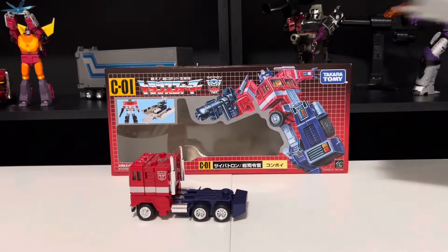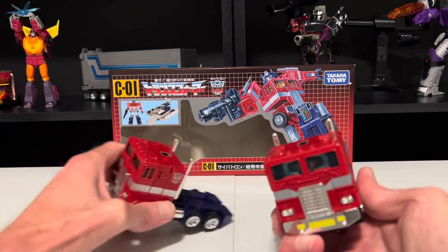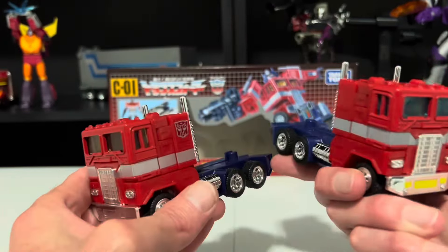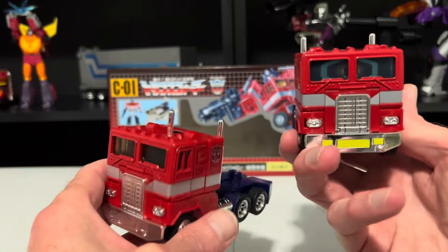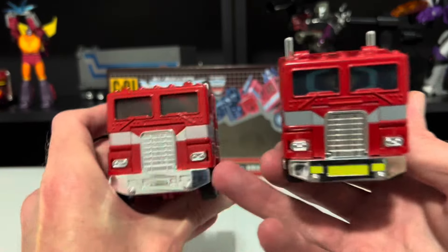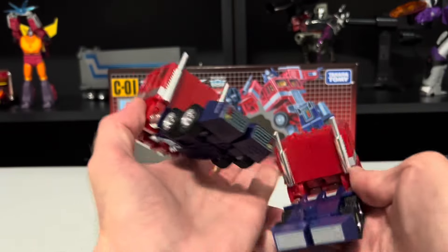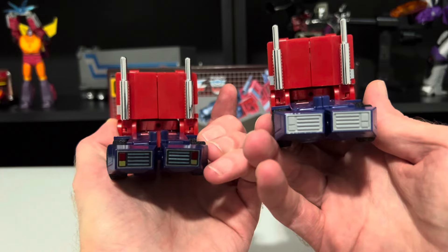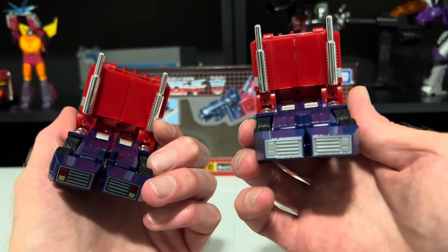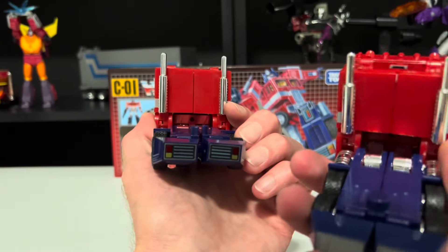Let's get the C02 model out for a truck comparison. You can see the red and blue are noticeably darker with the C01 model. The C02 has yellow parts for the bumper — more cartoon accurate — as opposed to the C01 that's straight chrome. And you can see what I was talking about with the tips of the feet: in bot mode it's passable, but as a truck it looks a little awkward on the C01, as opposed to the C02 that looks more like actual taillights.